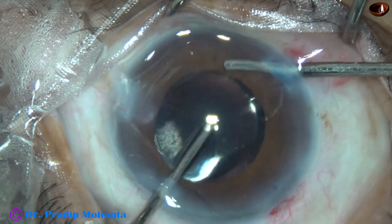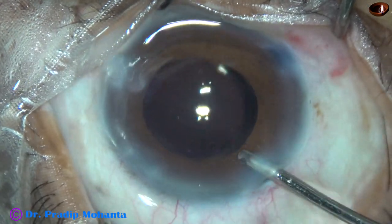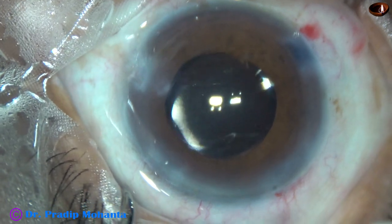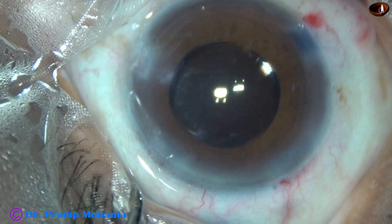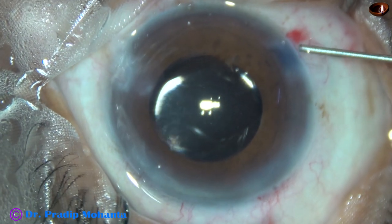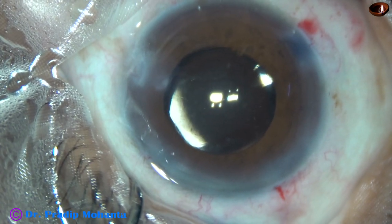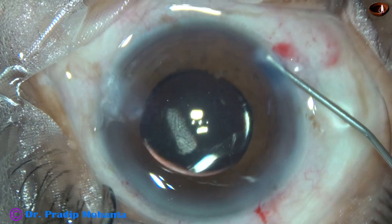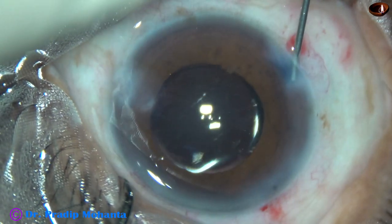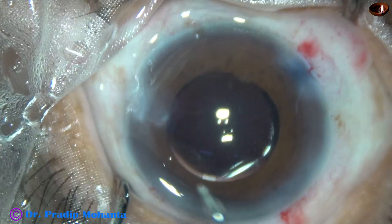This is almost an unedited video, so you are watching each and every step of the surgery. A bit of Moxifloxacin is injected into the anterior chamber. I usually use it at this time. Then I hydrate the corneal stroma on either side of the stab incisions. Then I do a final lavage of the anterior chamber with 23G SIMCO and conclude the case.